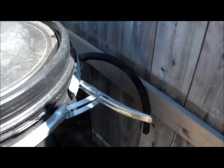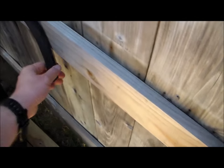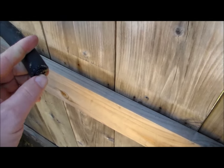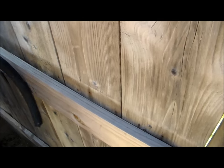In the last barrel, I have a simple overflow where I've crammed some of that window screening into the end of it to help keep bugs and mosquitoes out of the barrel.